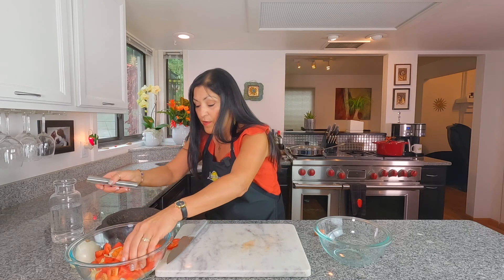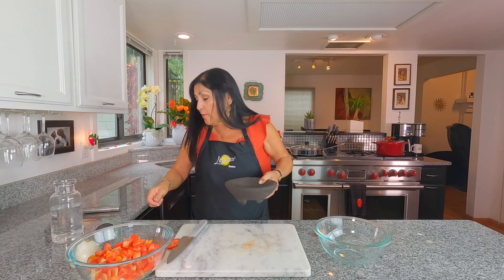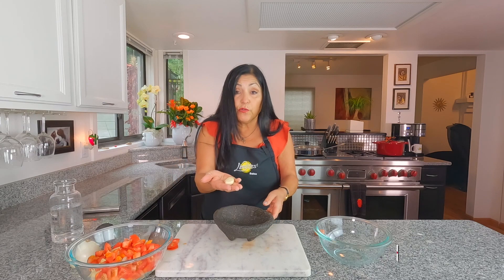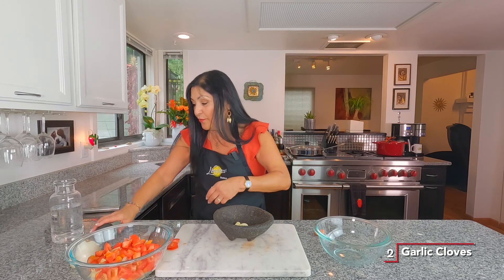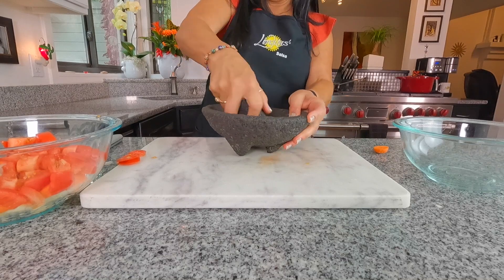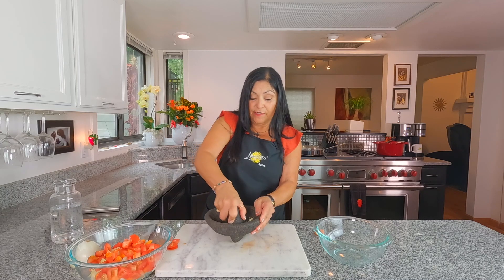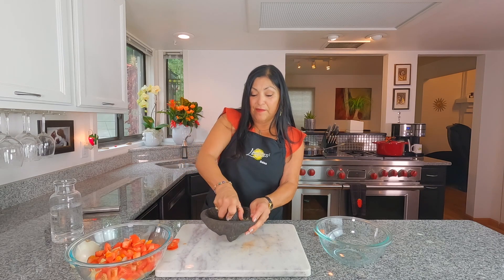Then two cloves of garlic — you can mince them or finely chop them, totally your call. I always use my molcajete when I have garlic. We're going to toss those in as well.